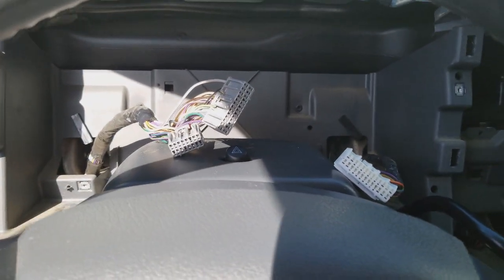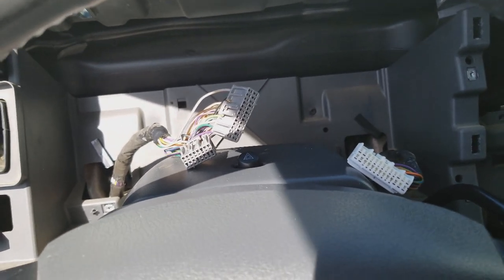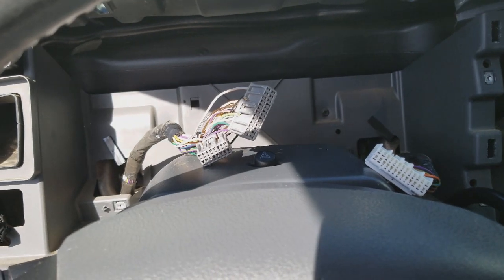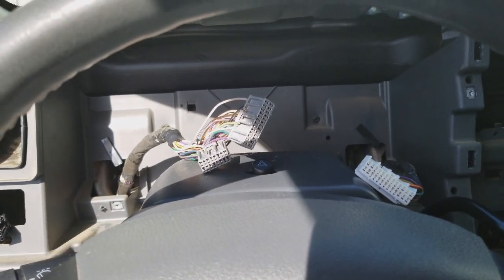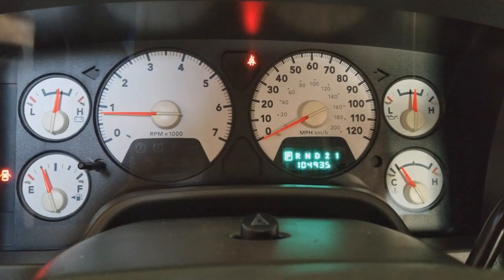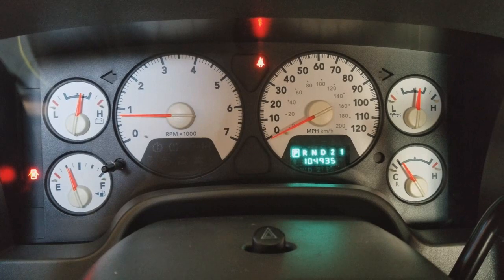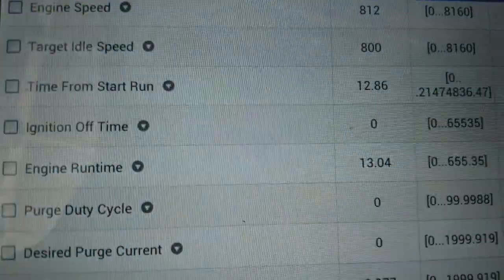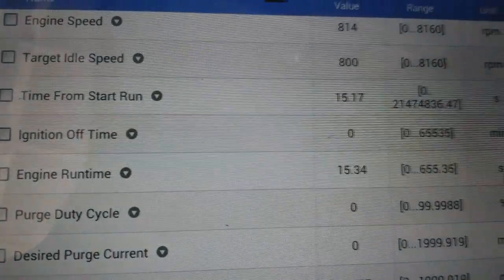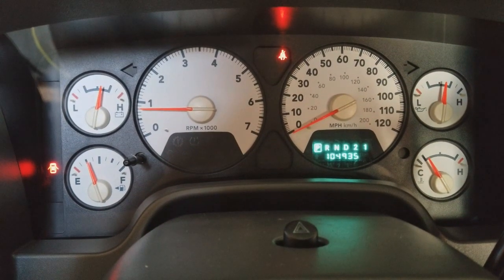Now I'm going to go ahead and get this repaired. I'm not going to film repairing it — there are several videos on YouTube if you want to look it up. So I repaired it and put it back in. I got the cluster reinstalled. As you can see, the tachometer is working. Right there it says target idle speed 800 RPMs — got it calibrated.